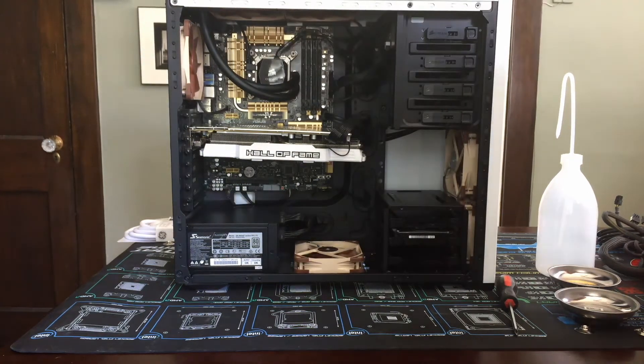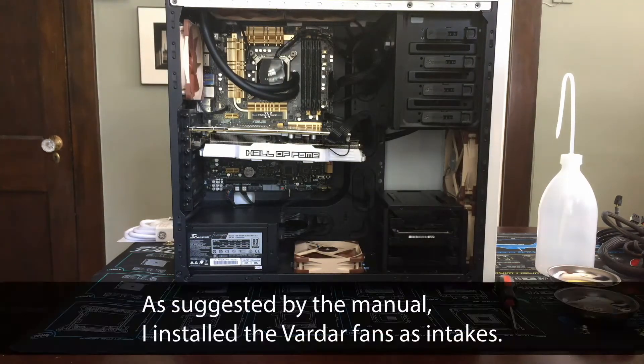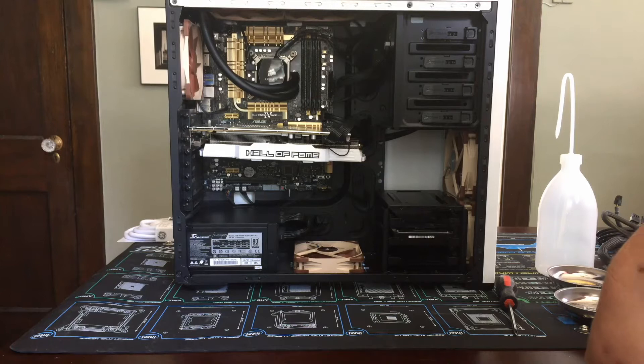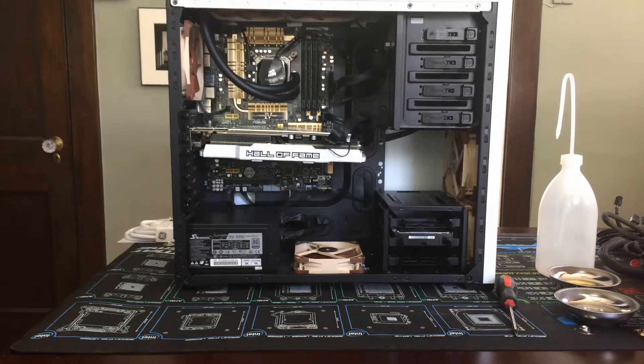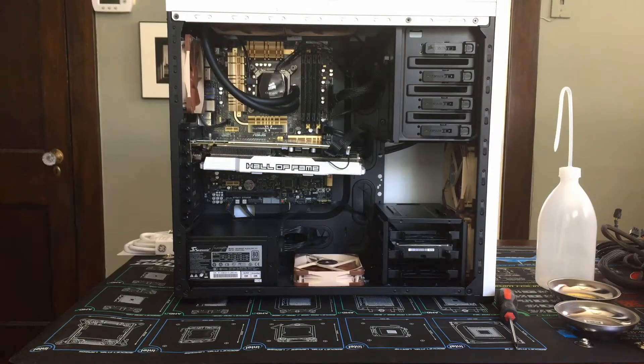I have two fans here that act as push for exhaust, so the Vardars are going to go there. Right now, basically all my fans are Noctua, except on the side panel I have two Bitfenix Alchemy fans that are white. So we are going to go ahead and install this.